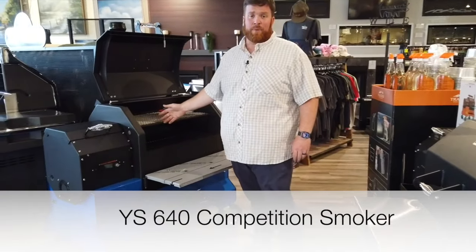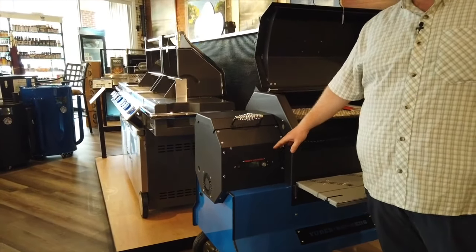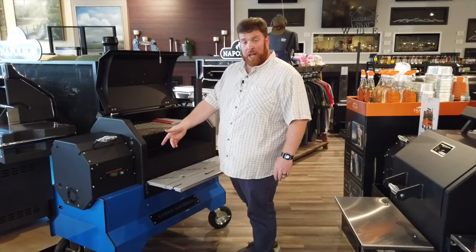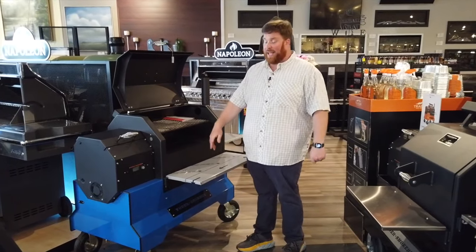This is a YS640 Competition, made in the U.S., all in Kansas. It has an onboard control module made by Fireboard, which is made in Kansas City. This particular model is on a competition cart in blue — it's available in six different colors and custom paint jobs, so be sure to ask us about that.